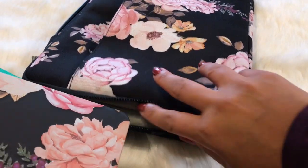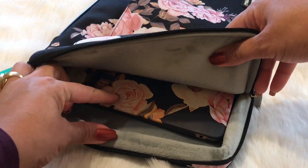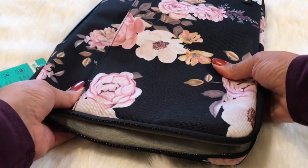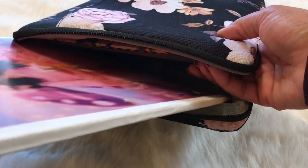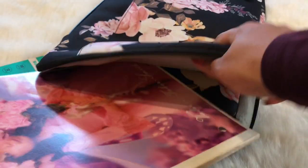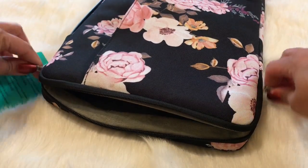It doesn't have any pockets on the inside, which is okay — it has those pockets on the outside. So let me show you how the actual MacBook fits into the case. It fits just like that — it has a good inch and a half to two inches of room. So it fits really nicely; it's not super snug. I'll probably also be having a notebook in there — like if I'm going with Isaiah to sit with him during practice — and it can fit a notebook in also.